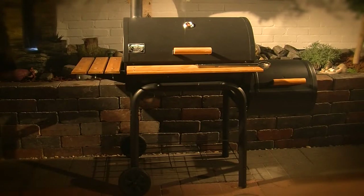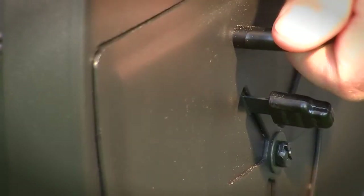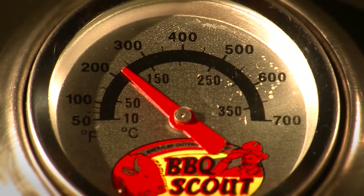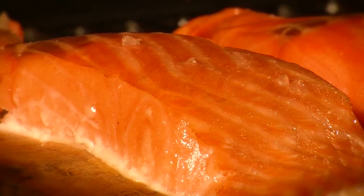If you have a Classic model with a side fire box, you never place charcoal in the main cooking chamber — only in the side fire box. This cooks your food even more gently at 100 to 140 degrees, so that you can grill delicate vegetables and fish.